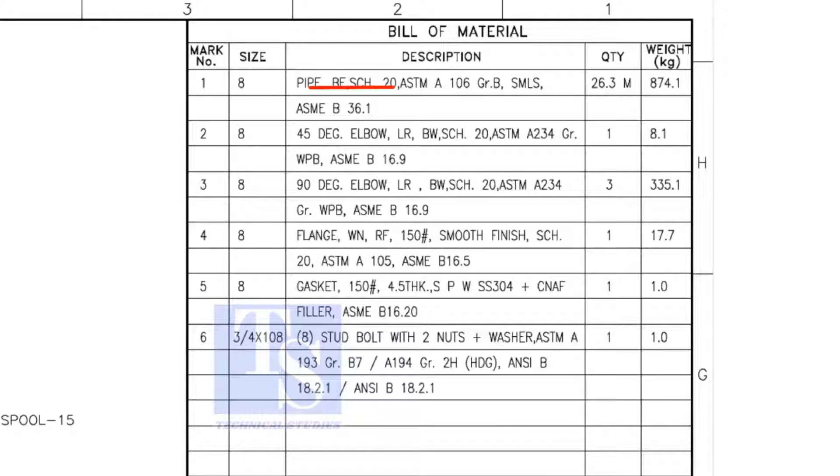The pipe is bevel end, schedule 20, and seamless. Item number 2 is a 45-degree butt-welded long radius elbow. Item number 3 is a 90-degree long radius elbow. Item number 4 is a weld neck raised face flange, and its rating is 150 pound. Remaining items are not important for prefabrication.